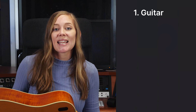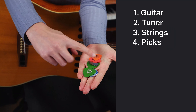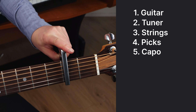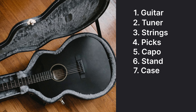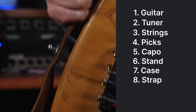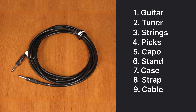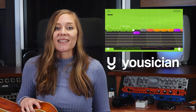Let's recap everything: first, the guitar; then a tuner to tune it; a spare set of strings; a bunch of different picks to try out; a capo so you can easily transpose a song; a stand for your guitar; a gig bag or case for carrying it around safely; and a guitar strap if you're ever going to play while standing up. For electric guitars, you'll also need a cable and an amplifier. Once you have all of this and want to learn more about actually playing guitar, head to the app store, download Yousician, and have fun!